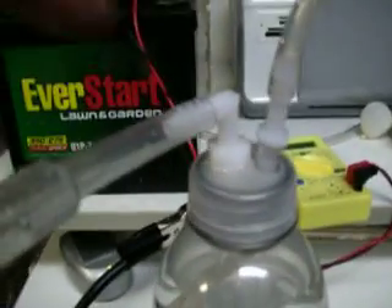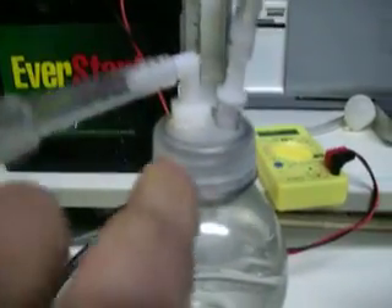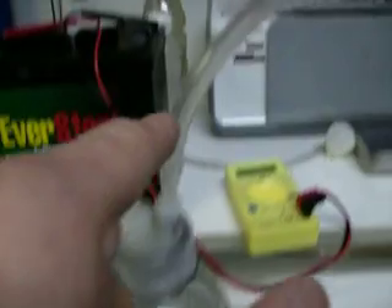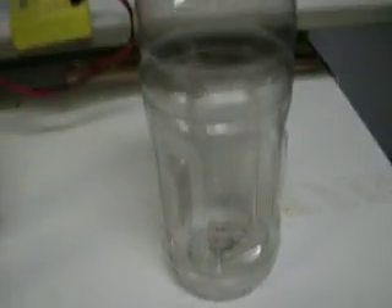Here's the hose — it goes all the way down. What happens is the hydrogen comes right through here, pushes down, starts pushing the water down right through this tube. Water will start to come out and right back into this empty bottle here.